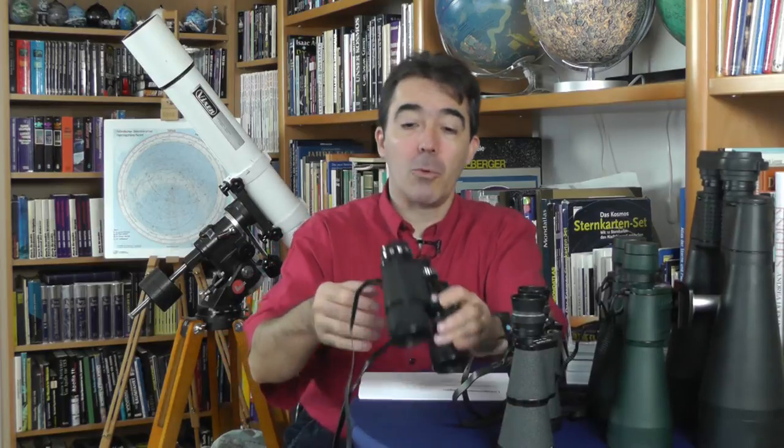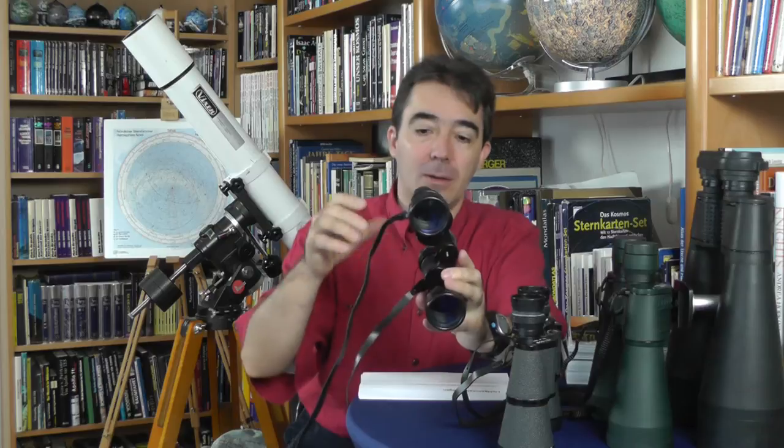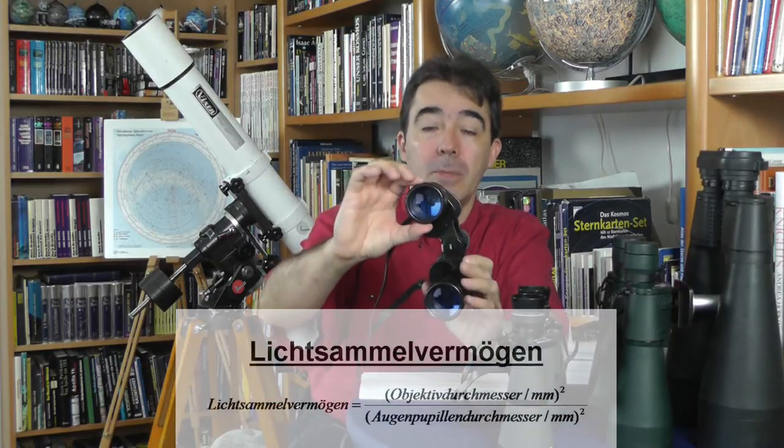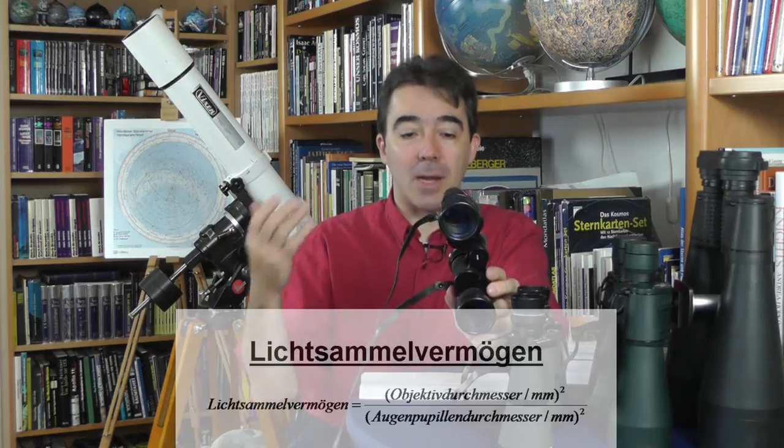Als Faustregel kann man sagen: Bis zum 30. Lebensjahr geht die Augenpupille bei Dunkelheit bis 7 mm auf. Dann nimmt das mit jedem Lebensjahrzehnt allmählich ab um etwa 1 mm. Also beim 40-Jährigen noch so 6 mm, beim 50-Jährigen 5 mm und so weiter. Das Lichtsammelvermögen eines Fernglases kann man recht einfach berechnen. Dazu muss man natürlich die eigene Augenpupille kennen – da kann man zum Augenoptiker oder zum Augenarzt gehen und dort die eigene Augenpupille nachmessen lassen.